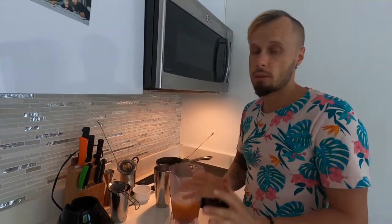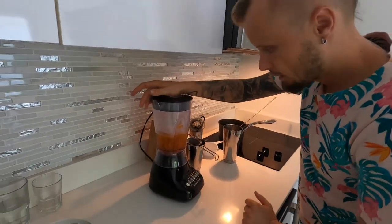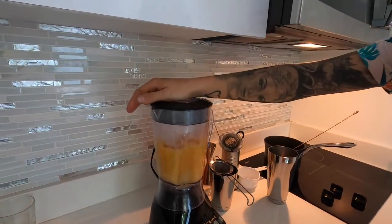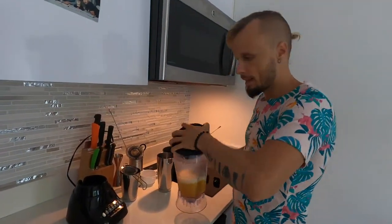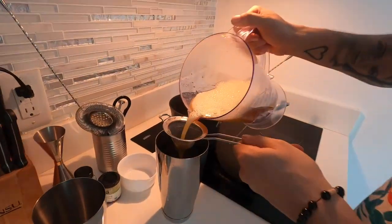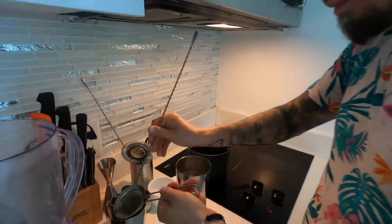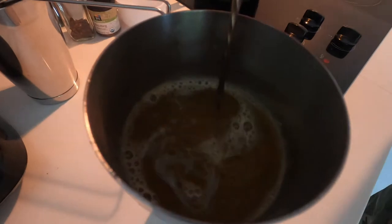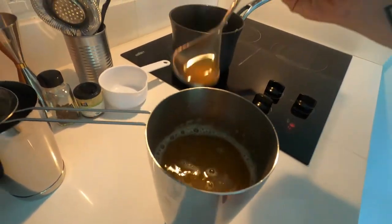If you are doing this hot, be careful. Blend everything together. The final step is to strain everything that's been blended. The color is a nice yellow.